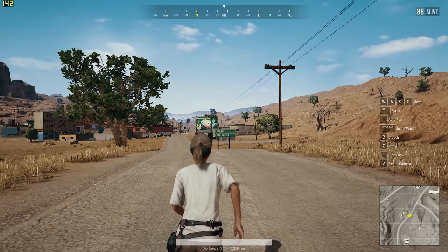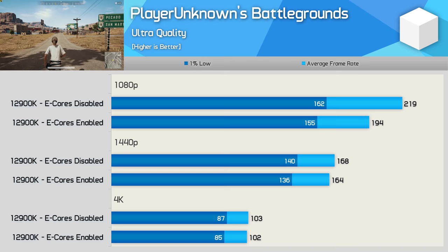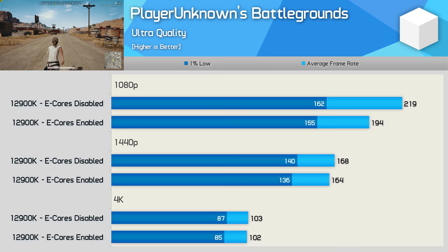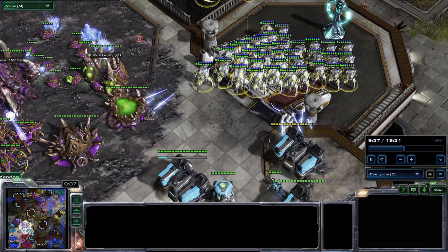A game where you might not want the e-cores enabled if you're after every last bit of performance is PlayerUnknown's Battlegrounds. Here we found up to 13% stronger performance with the efficient cores disabled. That margin immediately came down to just 2-3% at 1440p, so unless you're looking at pushing frame rates over 144fps, this is a bit of a non-issue.